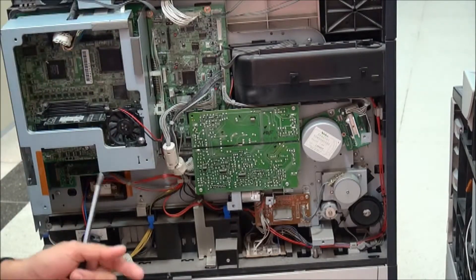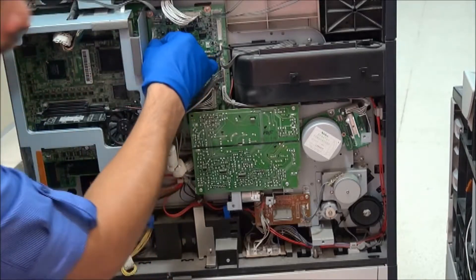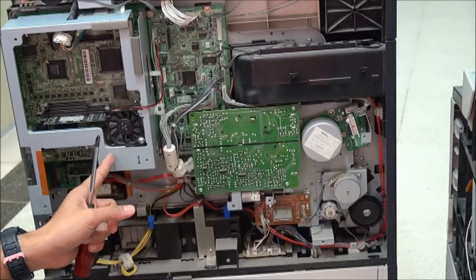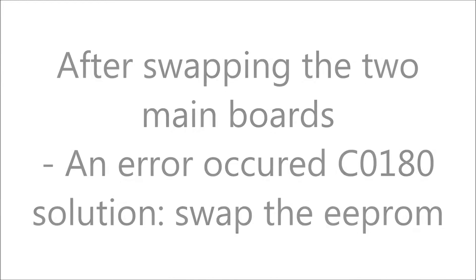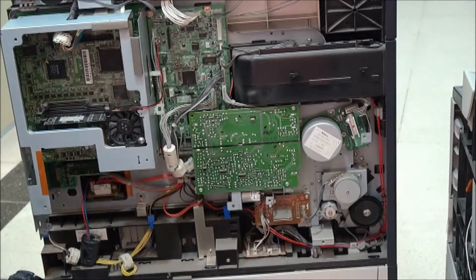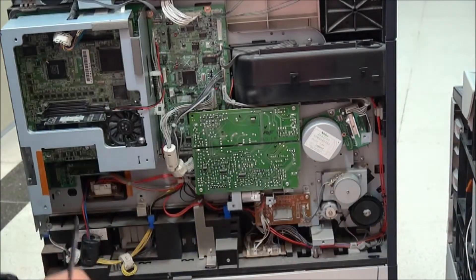Now we have installed and swapped the two main boards. The next problem is that the EEPROM from one machine to another will not match.